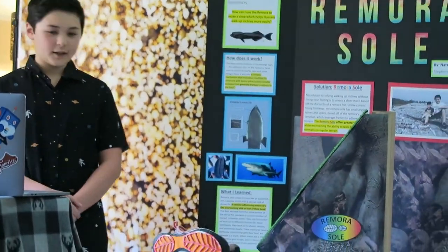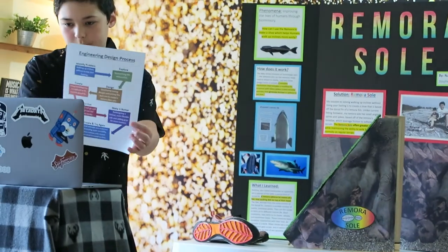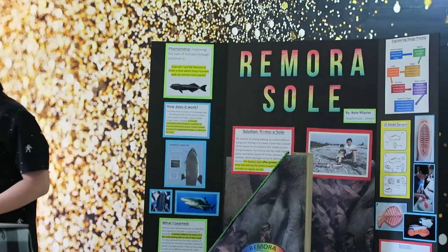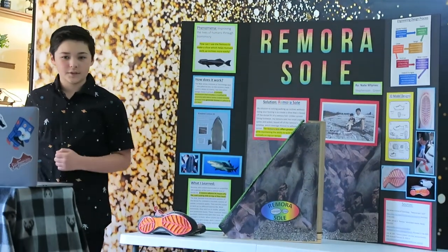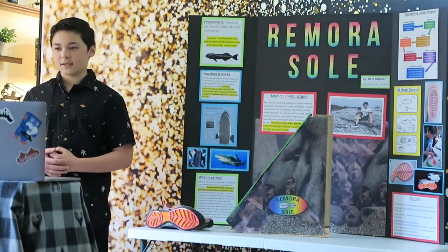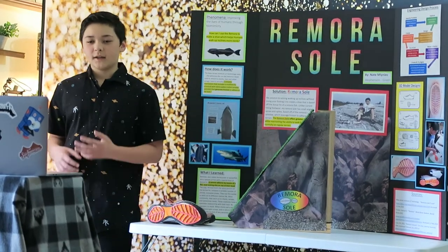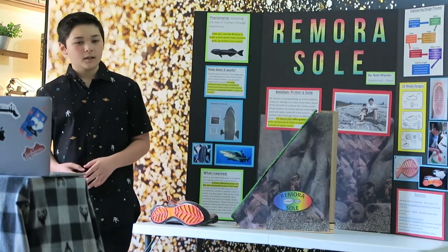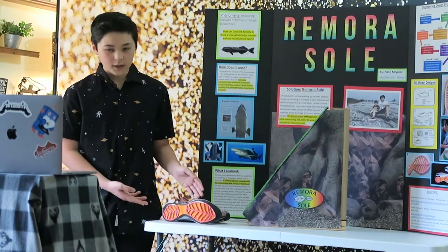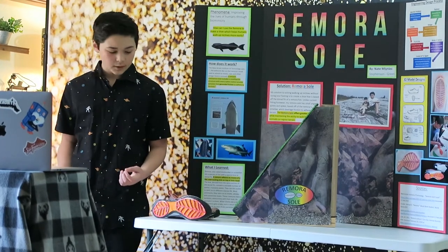You should have a picture of my engineering design process, but here is what it looks like — you can also see it right here up on my board. I went through a couple different designs before I found one that really worked, but I followed a method that helped me improve my designs as I went. The first thing I needed to do was identify the problem, which was walking up inclines without losing your footing. Second, I needed to explore: I researched about the remora fish, I researched if there were any hiking shoes like mine, and I really needed to dig in on how the dorsal fin actually works.